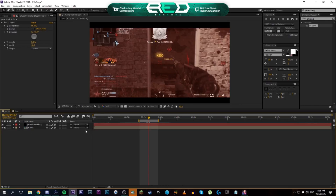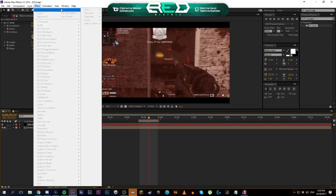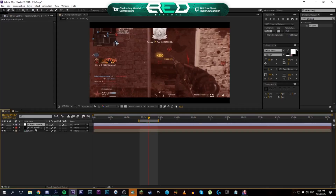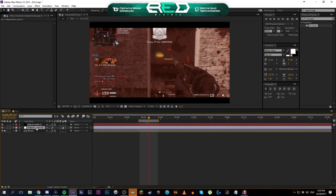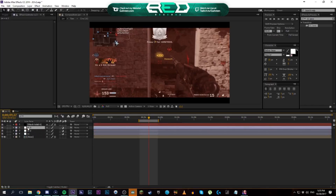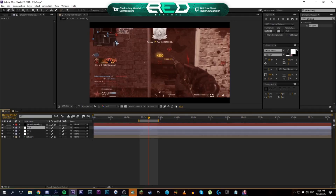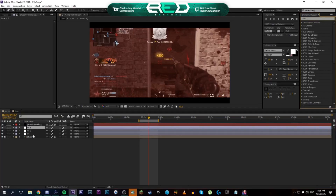Next is the actual color correcting part. You add a new adjustment layer, drag it below the black bars, and title it CC. Then duplicate it — we're going to have three different adjustment layers that I typically use: one layer just for looks, one layer for the color glow, and a third layer for a few other tweaks. So yeah, that's the setup.